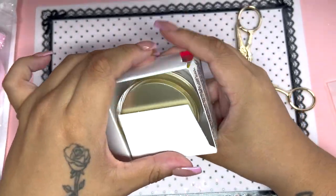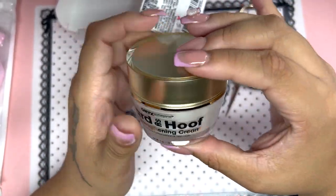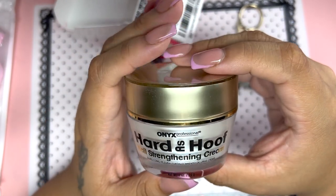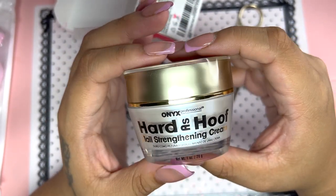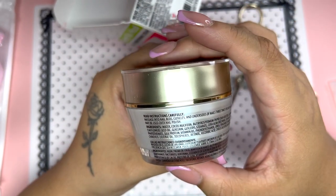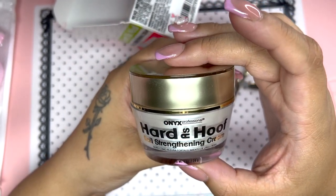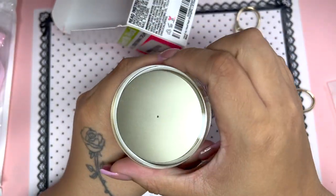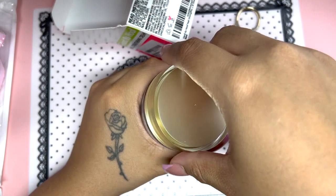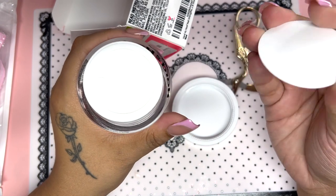So I'm going to go ahead and open it up. This is what the packaging looks like — it's a really decent size, I wasn't expecting that. It is one ounce, which is excellent. On the back it describes the instructions, ingredients, and other important details. I really like this packaging, I think it's really elegant and nice, and I also appreciate that it has a safety cap.